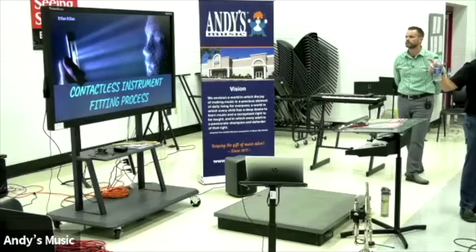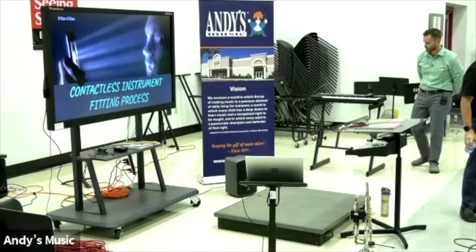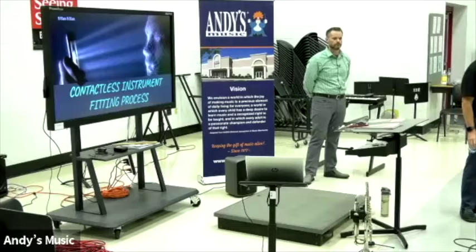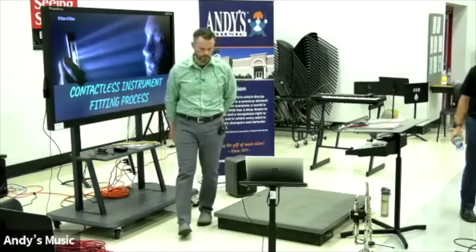We did a big video push about this last year, so we're just going to briefly review it and talk about the benefits. We showed up at Sems Middle School — Daniel and I — two days ago. There were about 30 to 35 parents there. Within an hour, we had talked to them for about 10 or 15 minutes, had everyone fitted, and we were packed up leaving. Not a single parent complained, everyone understood the process, and no one played an instrument. It was just beautiful.